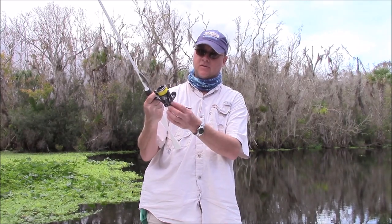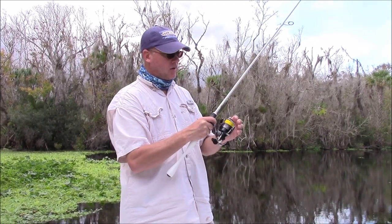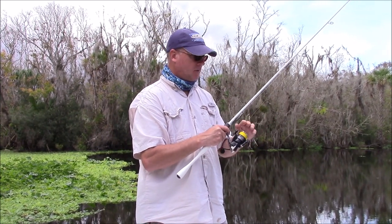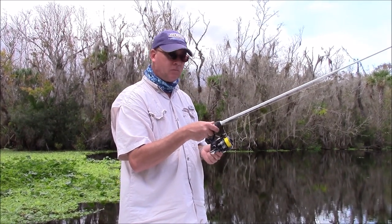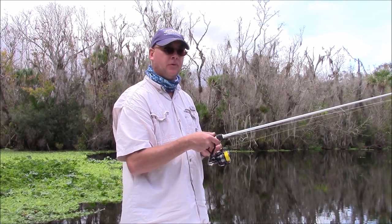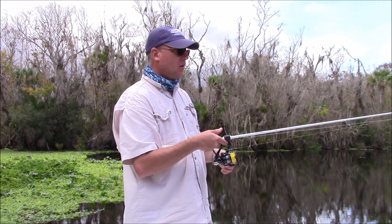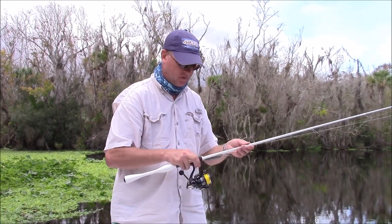One thing about the Stradic I noticed is it does not have the anti-reverse switch on it, which is great. I'm also going to contact some of the engineers I know at Shimano and tell them they need to start making these reels where you cannot flip the bail by cranking the handle. The reason you don't want to crank it is line management — one, it's bad on the bearings — but the main reason is you get better control over this.